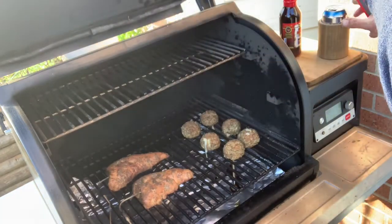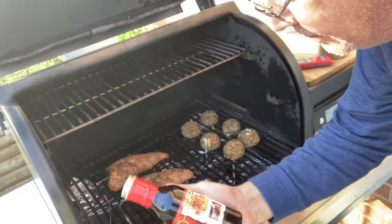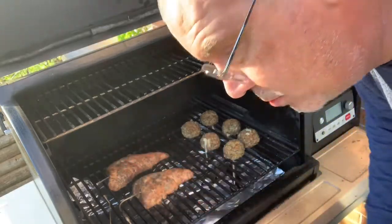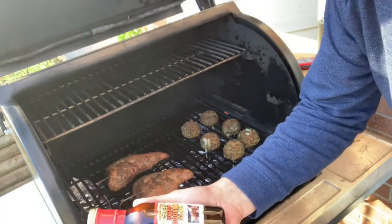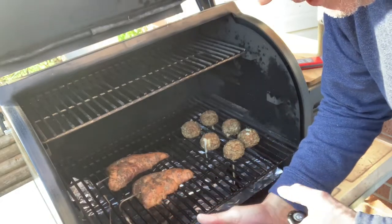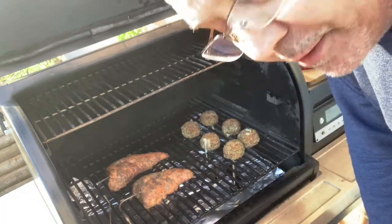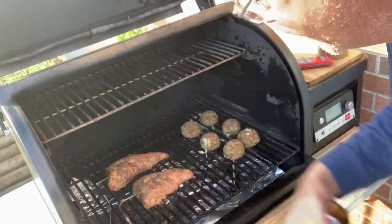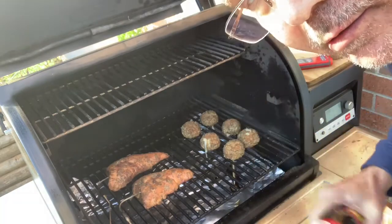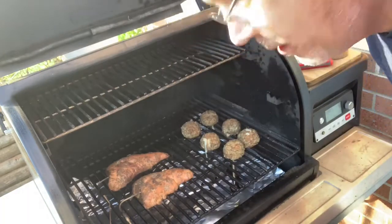Before I forget — whether they're done or not, I'm going to go ahead and coat them with this glaze. I normally use a sweet bourbon glaze, but this is the stuff a buddy of mine at work got me — a spicy sweet bourbon glaze. I'm gonna coat these turkey loins and turkey balls with this.